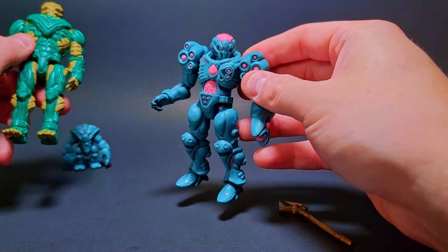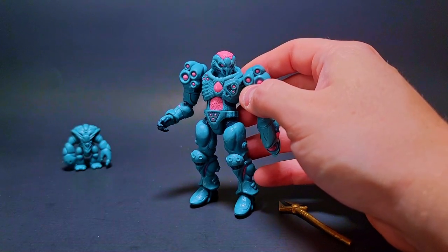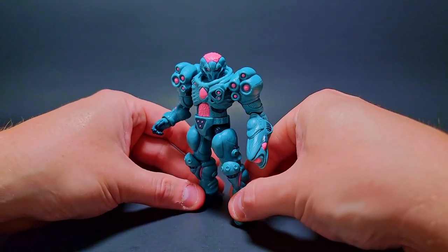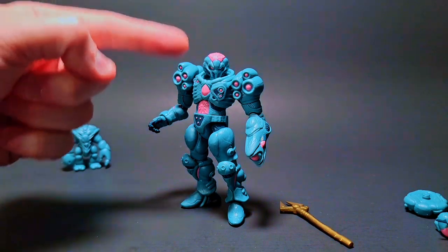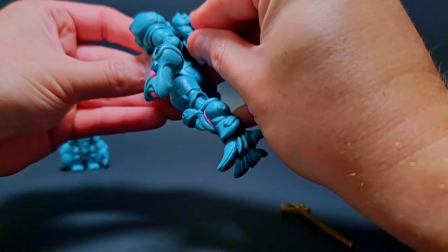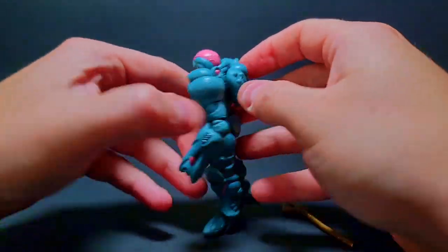That's gonna be dope to combine parts with this guy. He has such high compatibility with combining — you can throw on so many cool things. Obviously Glios is all about combining and making your own cool things, but this guy's just got something about him where you could slap on so many pieces and get so many cool unique looks. Any headpiece is gonna look freaking dope on this.